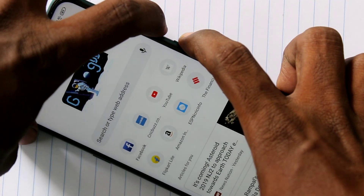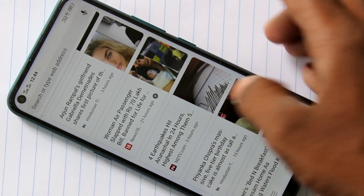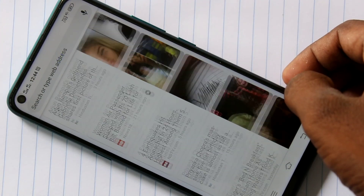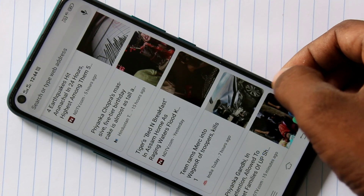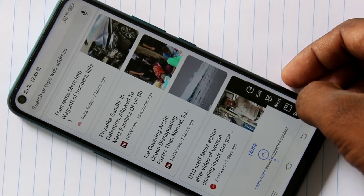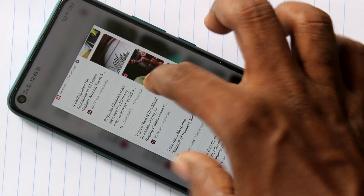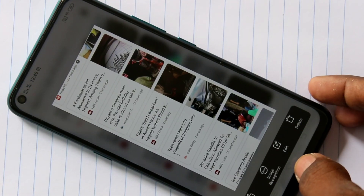For taking a long screenshot, do the same but then click on 'Long Screenshot' in the image. Click Next, click Next again — if you want to scroll down, keep clicking Next. Finally, click Save to finish your long screenshot. This is the long screenshot I have taken.